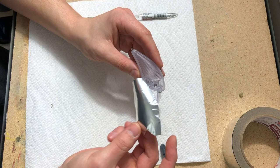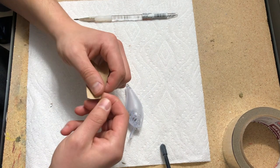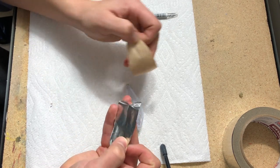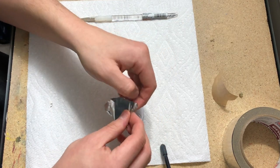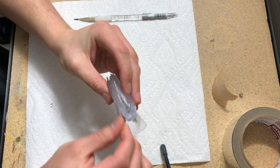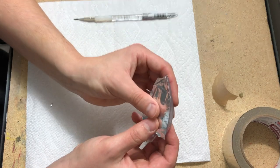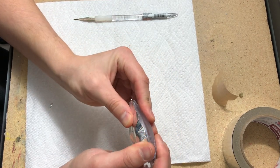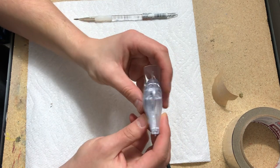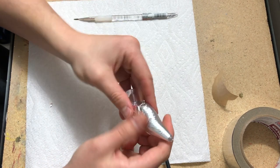Now I have a size that looks good — this is where it gets pretty fun. Take the foil off the backing and be careful not to let it roll onto itself, because then it gets messed up and you have to start over. Set it on the bait carefully, making sure it's positioned exactly as you cut it. Then just take your fingers and smooth it out — you'll get a lot of little wrinkles but we'll deal with those in a moment. Just press it down so it has a nice firm tack with the bait.